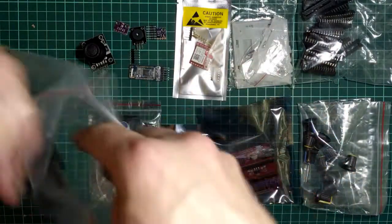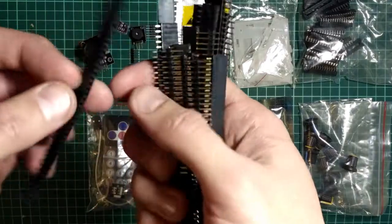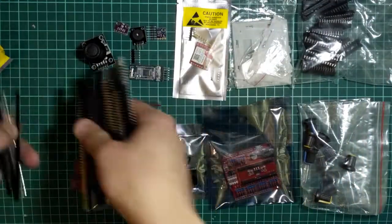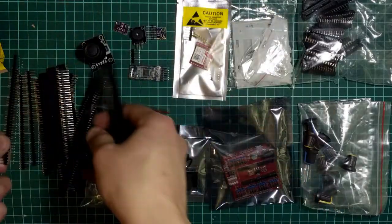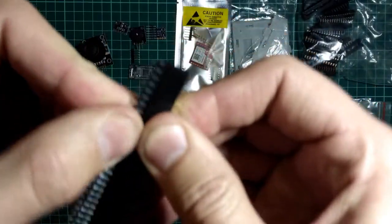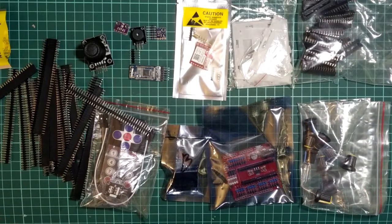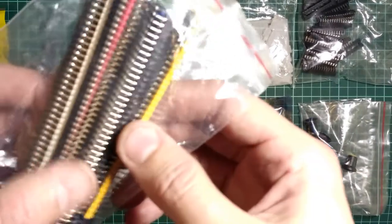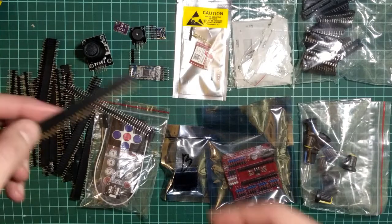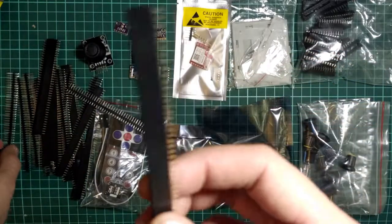Здесь идут линейки, такие штыревые. По-моему, 20 штук тут. Вот такие вот розетки, такие линейки. Комплектом шли — или по 20, или по 40, не помню. Ну вот они нормально работают. До этого я покупал вот такие интересные, цветные. Но это я выписал в основном только вот из-за этих — вот таких-таких не было. Нашёл в комплекте.